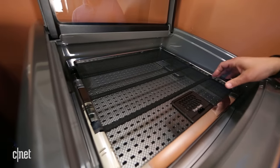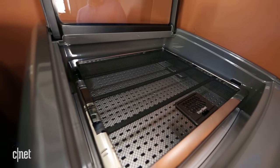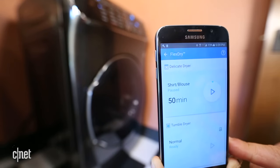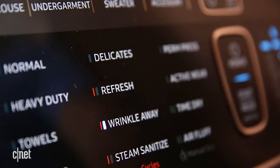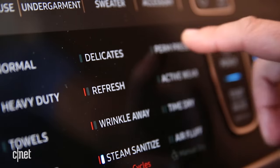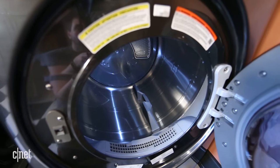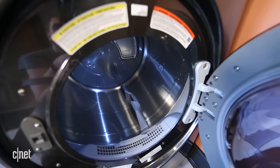The Flex Dry has Wi-Fi connectivity too, so you can monitor and control both units from your phone. And as you'd expect, there are plenty of dryer cycles to choose from, plus steam and de-wrinkle modes. It's a solid performer as well — not the speediest dryer we've tested, but still a lot faster than many.